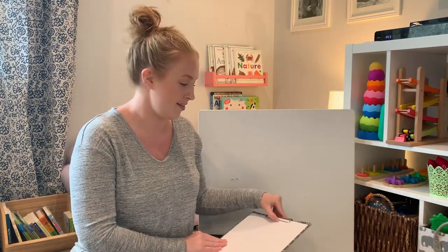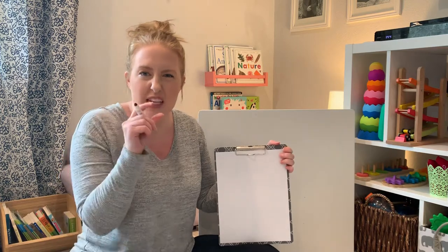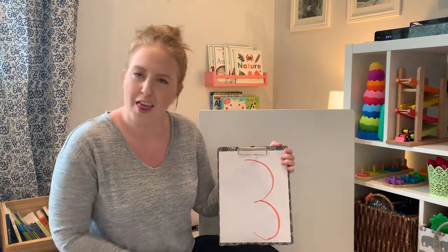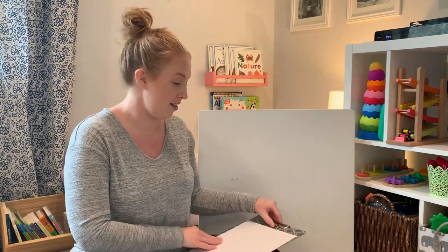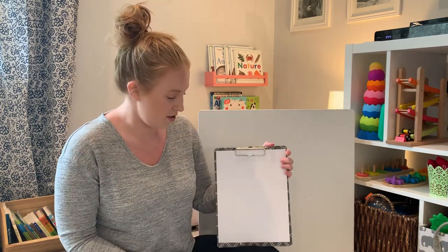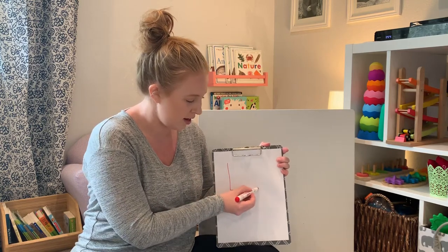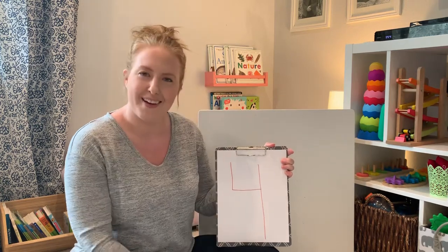After two is three. Three is two curved lines, but they're smaller. Small curve, small curve. Three. After three is four — I know a lot of you are four or you're turning four soon. Four is two little lines and one big line. Little line, little line, pencil up, big line. Four.